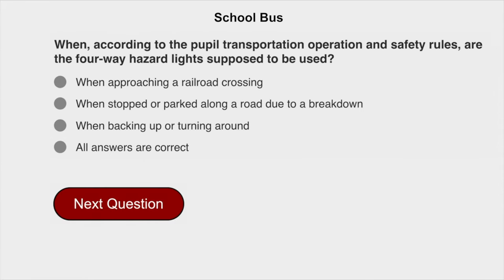According to the pupil transportation operation and safety rules, when are the four-way hazard lights supposed to be used? All of the answers are correct: when approaching a railroad crossing, when stopped or parked along a road due to a breakdown, and when backing up or turning around.